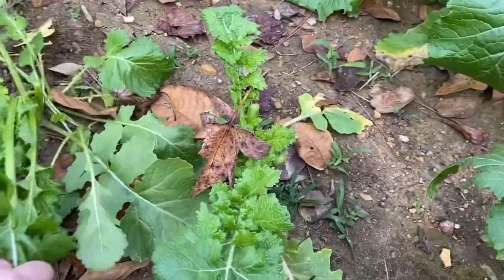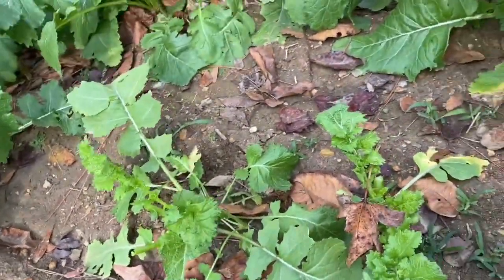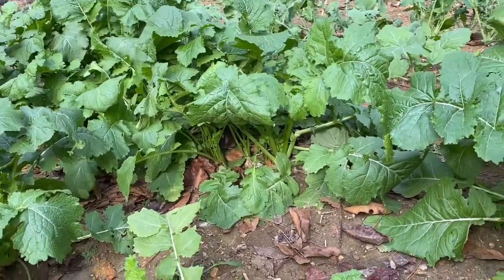I just left a couple and it'll grow back. Technically you could cut it off at the nub and it would still grow back. So let's talk about harvesting these plants.